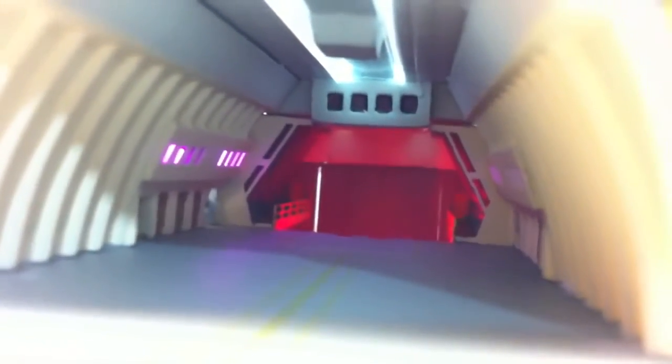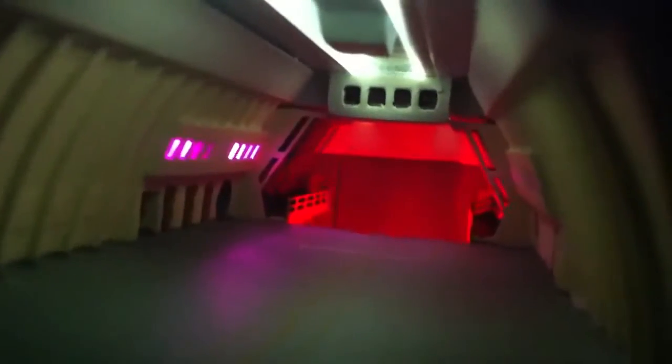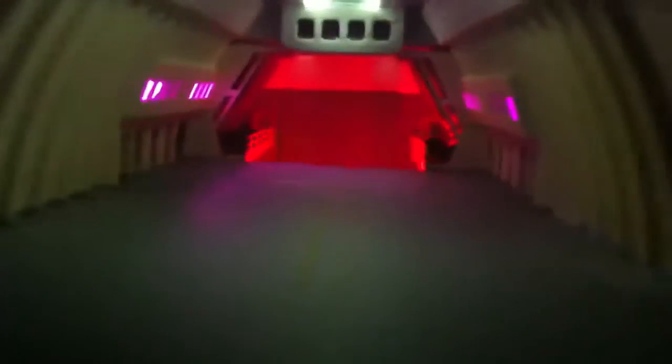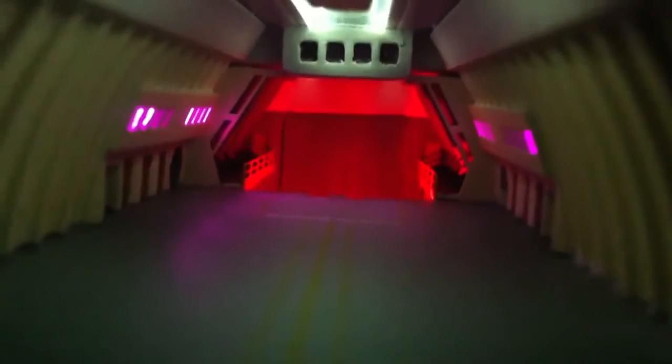Some of you have already seen inside here, but I think this would be the first time on video. This is actually a more accurate representation of what she looks like in there. I think I can turn the light off and give her another go — so here she is with the lights off.